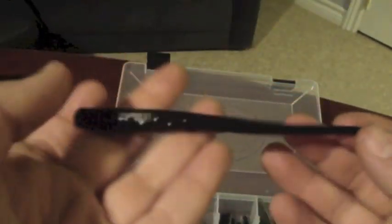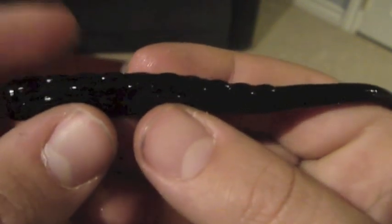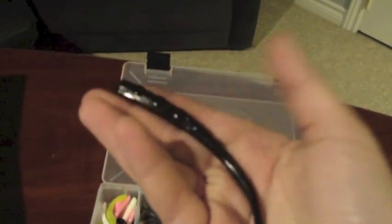Finally we have the Power Team Lures Finicky Tickler in pure black — they make multiple colors. You can see some ribs on it and it tapers down. It's shorter with a flat bottom, and it's a great drop shot bait when hooked in the nose. What you can also do with this is shaky head it, throw it on a jig, or Texas rig it — so it's a very versatile bait.